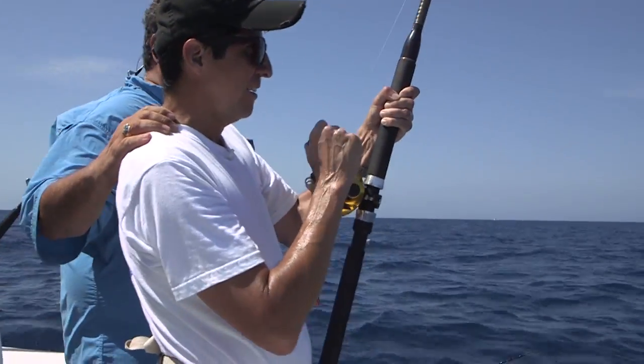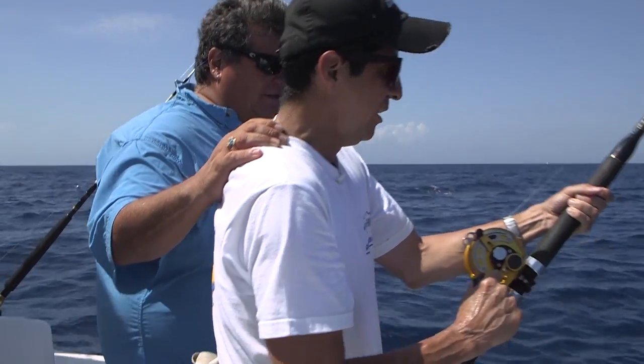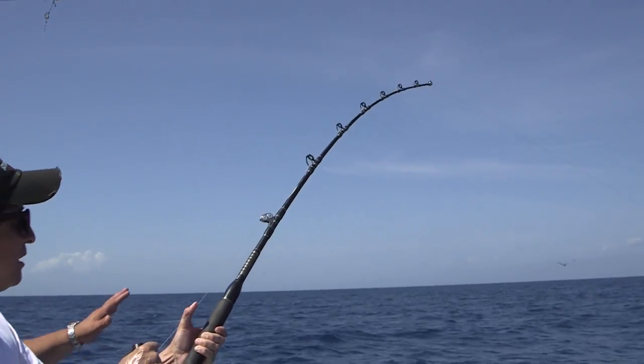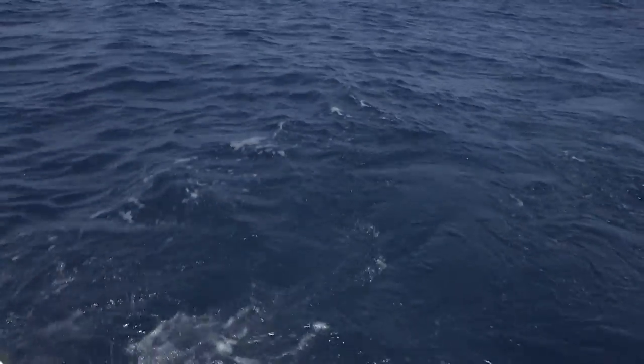Lift the rod up, wind down. You've got to move the line back and forth with your fingers. Right, stop — lift up, wind down. Okay, there's your fish right there.